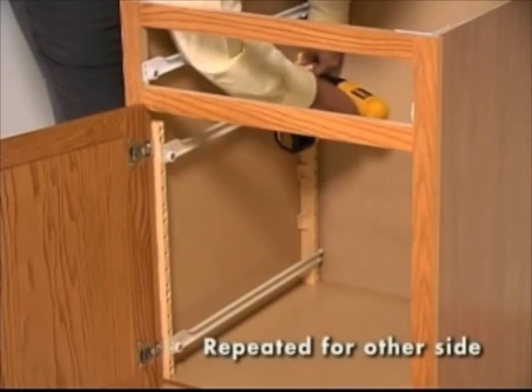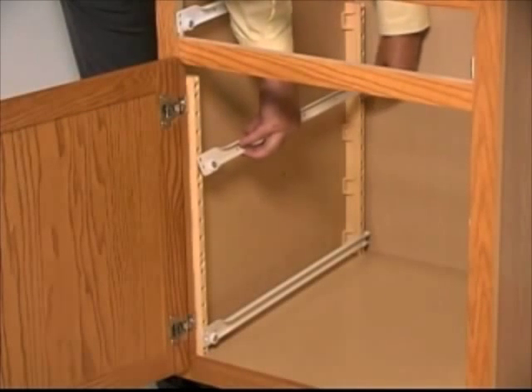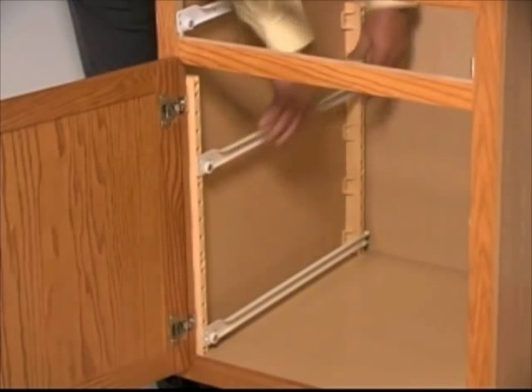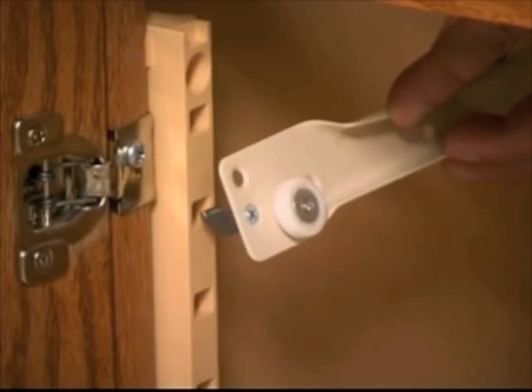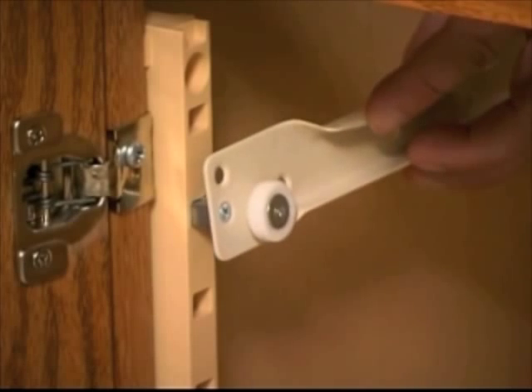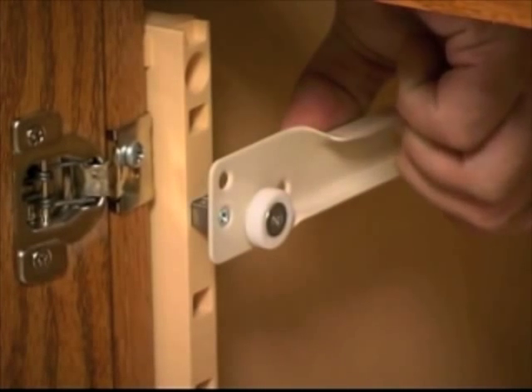The procedure is repeated for the other side of the cabinet. When both sets of supports have been attached, the drawer slides may be adjusted to the desired height. The slide is simply tilted up to disengage the hook dowels and removed from the pilaster. At the desired location, the slide is again tilted so that the hook dowels can be inserted into the proper holes and pushed in. Notice that the unique hook dowel design holds the drawer slide in place.